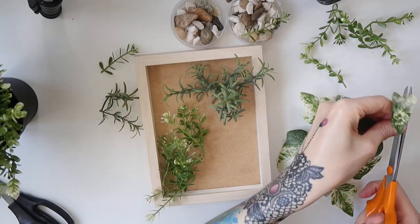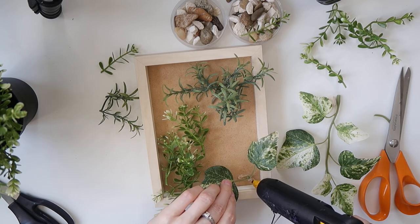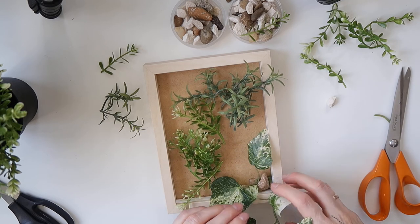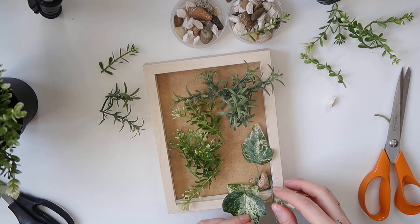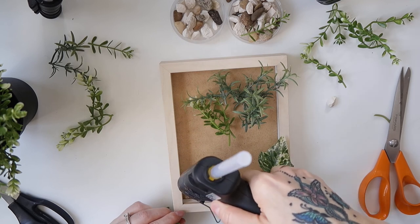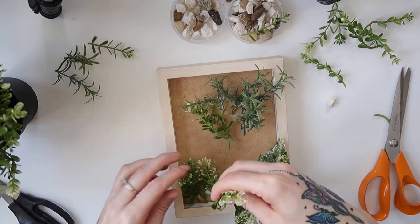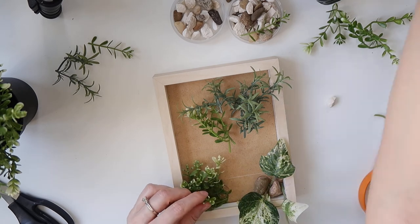Once I could picture what I was going for, I took one of the frames and started gluing the plant parts and stones inside. I wanted to achieve a symmetrical look — I thought that way it would look more authentic, because if these were real plants planted in a pot they would never grow symmetrically. Since I was using hot glue, I highly recommend using some kind of tool whenever you need to push the plants in place and hold them, because the hot glue gets extremely hot and you might burn yourself.